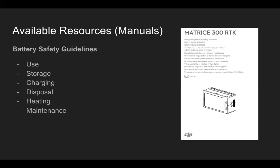Battery safety guidelines cover use, storage, charging, disposal, heating, and maintenance — all good information to make sure you're taking care of a very important part of your aircraft system.